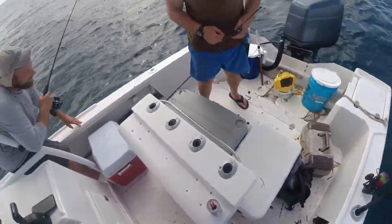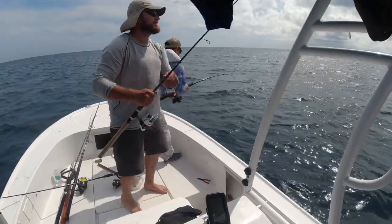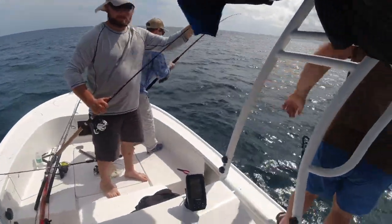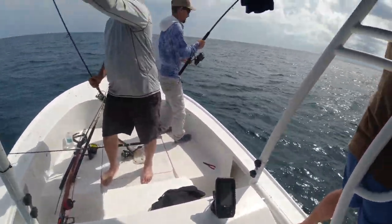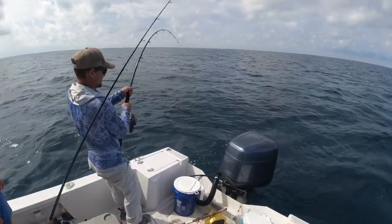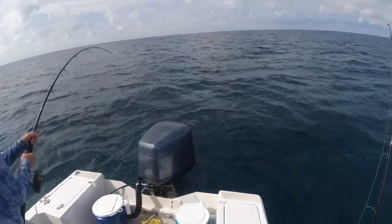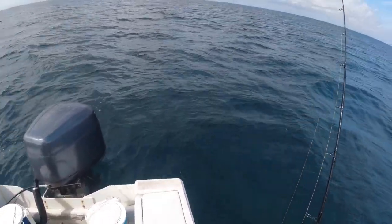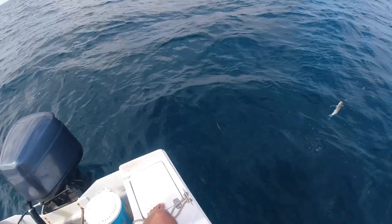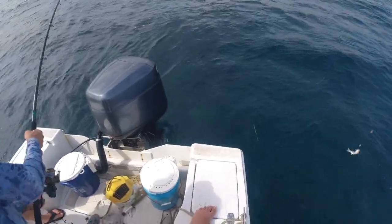Hey Austin, when you get a chance, will you throw me back on that big mower? Yes sir. You're hooked up, son — don't let it get in the rocks. Palm that reel if you have to. The gas right there — that black thing, that's a shark! Is it a shark? See it? Yeah, that's a big shark. There's no way that's a gag grouper — wait, that was a gag. What kind of shark is it? Looks like a bull. He's a big boy — is it a bull shark? Yeah, it's a bull.